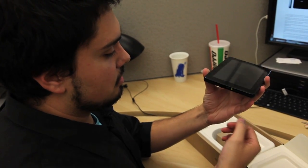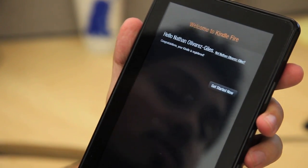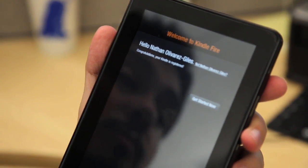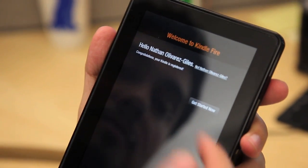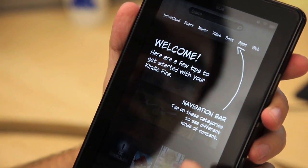Let's see if we can turn it on. Looks like we got a little bit of light. Now, once you are connected into your Wi-Fi network, it automatically recognizes your name and who you are based on your Amazon account that you purchased your Kindle Fire with. So here I am, and it takes you through a process to get started.